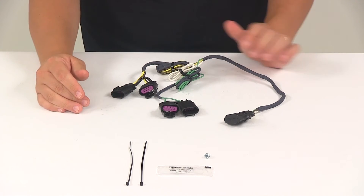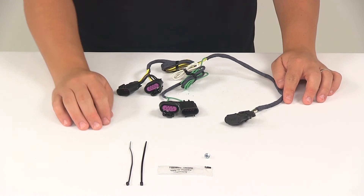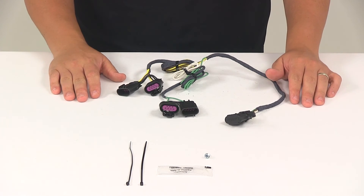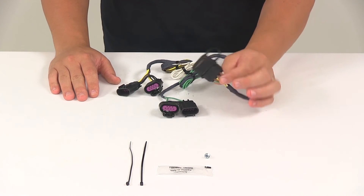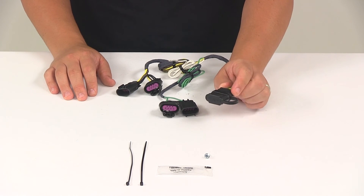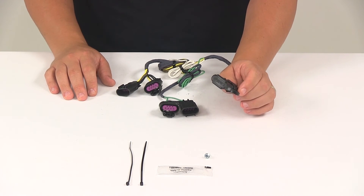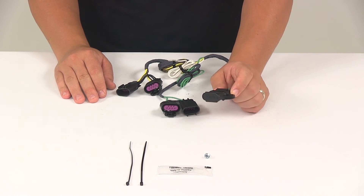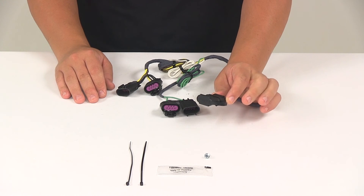Once you have all that done, you can secure any excess or slack in the wires with the cable ties that are provided with the kit. Then once your installation is complete, the four-way connector is going to be stowed beneath the vehicle near the trailer hitch. We recommend using a mounting bracket to keep the connector secure and easily accessible. Mounting brackets are sold separately, so if you're in need of one you can check out your options at eTrailer.com.